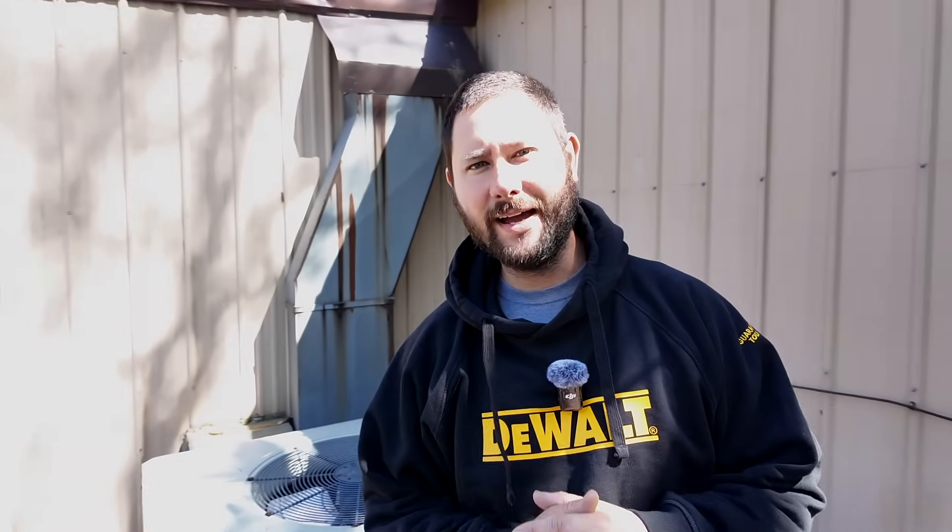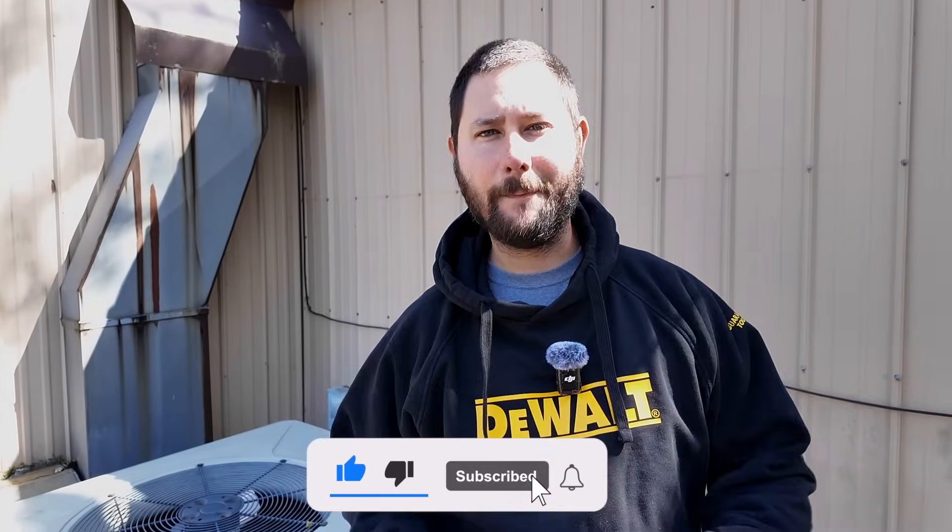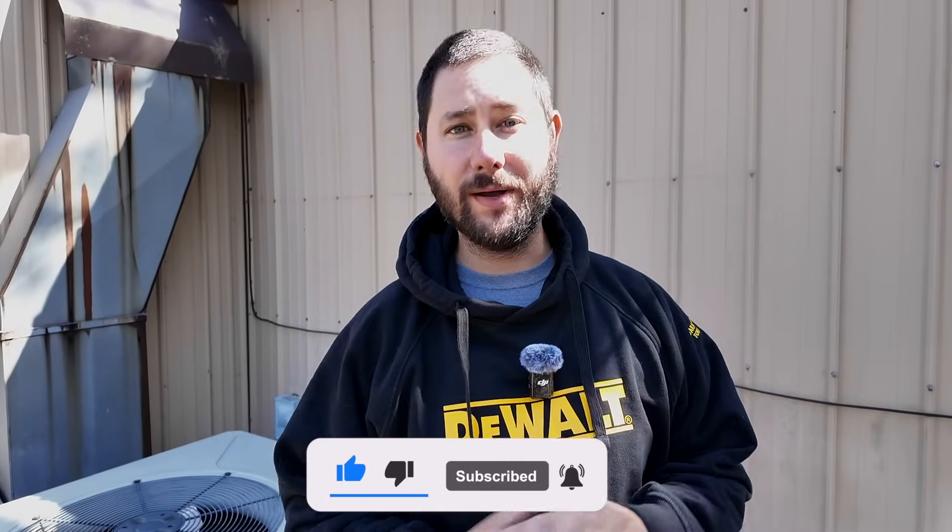A few other problems you can find in the field: bad thermostat, bad thermostat wire, bad fan motor, a refrigerant leak, or a bad compressor. These are just a few common problems. If you like this video, hit the like button, subscribe, and smash that bell so you know what I'm doing. If you want more videos like this, go check out my playlist HVAC Tips for Technicians — I've got hundreds of videos in the field as a technician to help you be a better technician. You've been watching Taddy Digest, HVAC Tips for Technicians. I'm Taddy, and I'll keep you cool if you let me.